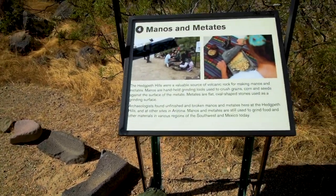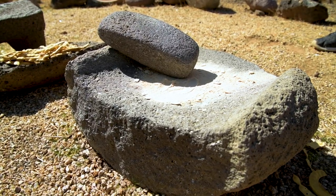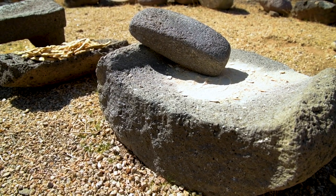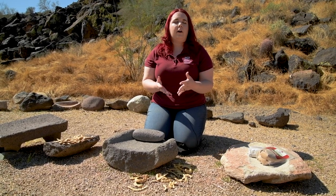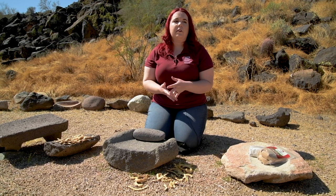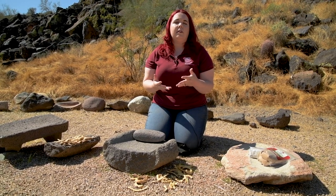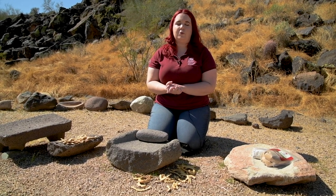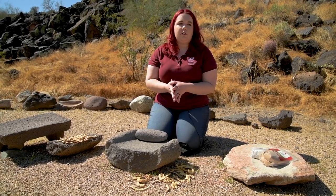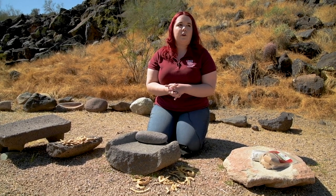Today I would like to talk to you about one of the methods used for processing food, specifically grinding mesquite beans and corn into flour. Many cultures today still use these types of tools. And here at the Hedgepeth Hills at Deer Valley, the desert archaic Hohokam and Patayan cultures also used these tools. So I'm going to show you our two easy stone tools that are used for processing food.